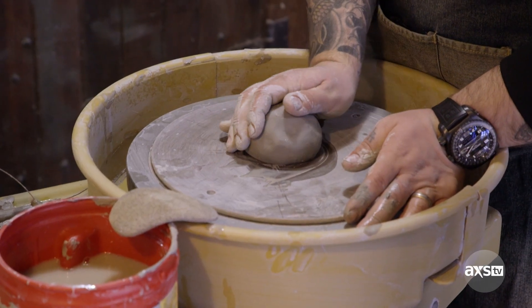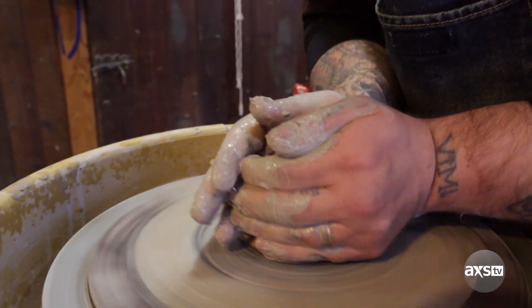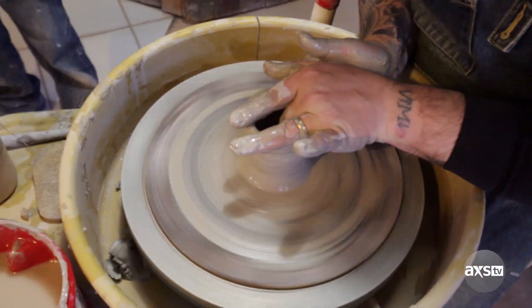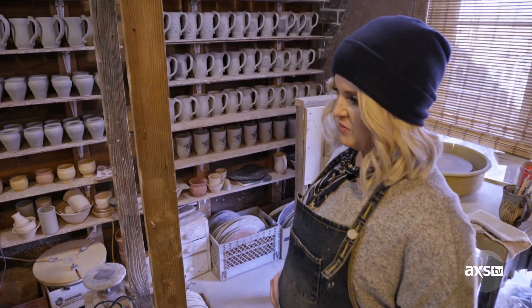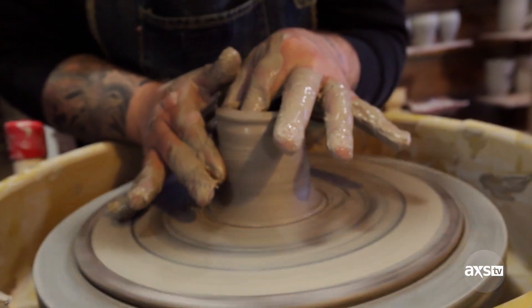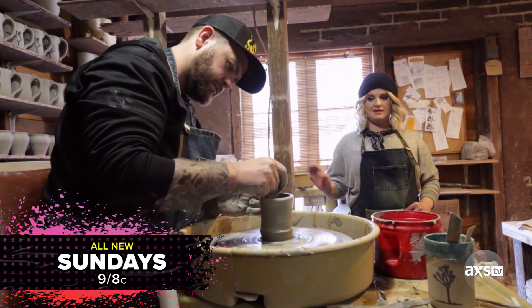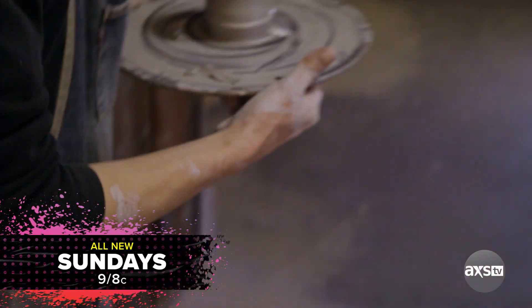All right, get ready — going for a coffee cup. Don't let your right hand do too much of the work. Wow, Jack! It'll hold water. Jack, you're doing really good. Let's set this up so we can get a handle on it for a bit.